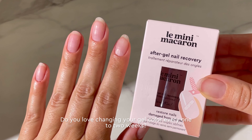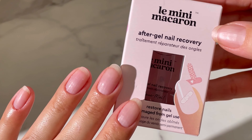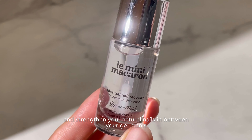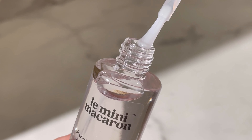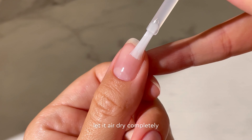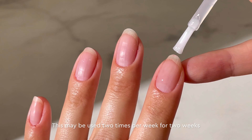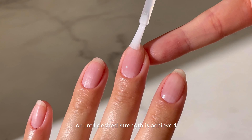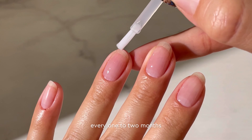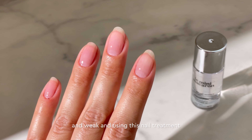Do you love changing your gel color every 1-2 weeks? But sometimes it's good to take a break if your nails are getting thin or brittle. This nail treatment will help rebuild and strengthen your natural nails in between your gel manis. Apply one coat over clean and dry natural nails, let it air dry completely, and apply a second coat if desired. This may be used 2 times per week for 2 weeks or until desired strength is achieved. We recommend taking a break between gel manicures every 1-2 months, or when nails feel thin and weak.